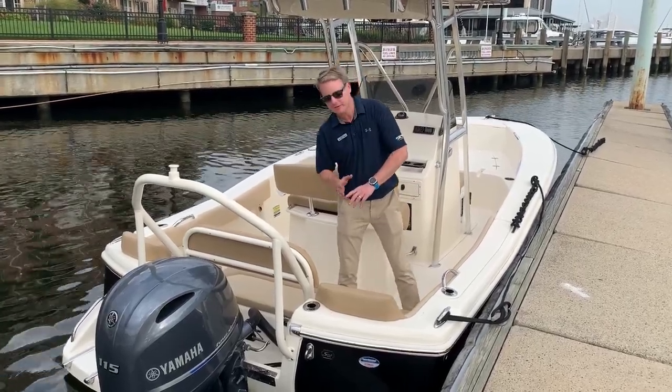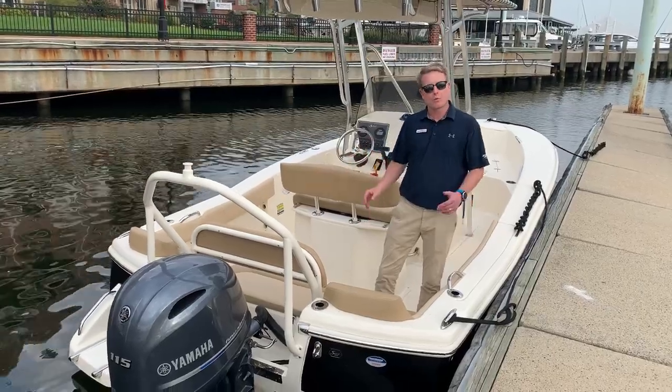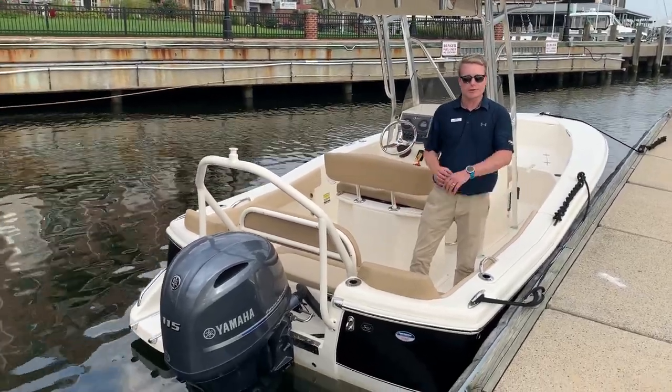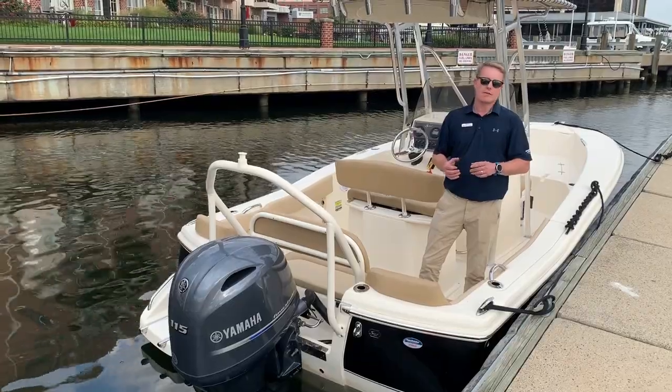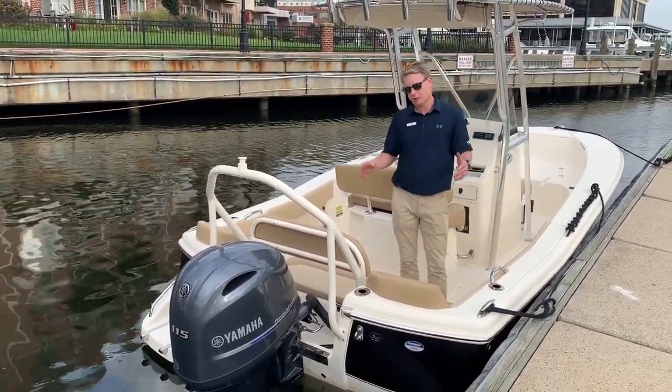As with any Scout, absolutely fabulous profile on it. Starting with the power plant, Yamaha 115 four-stroke outboard, known for efficiency, known very much for the reliability. Great power package for this 195.